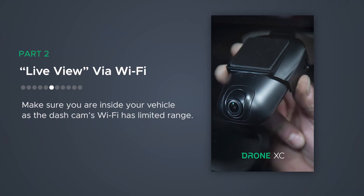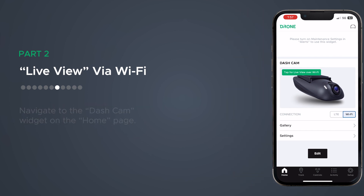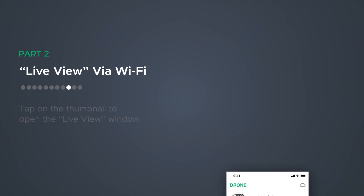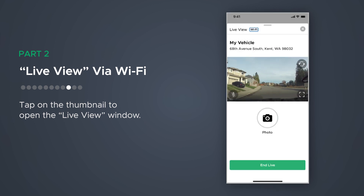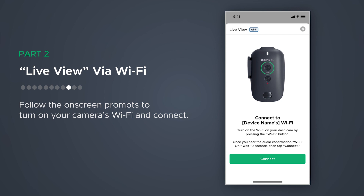Next, let's go over Live View via Wi-Fi. Please note, your phone may have limited access to the internet while connected to the dashcam's Wi-Fi. First, navigate to the dashcam widget on the homepage. Next, set Wi-Fi as your connection type. Then tap on the thumbnail to open the Live View window. Follow the on-screen prompts to turn on your camera's Wi-Fi and connect.